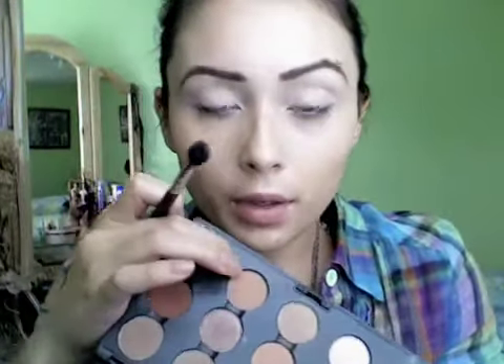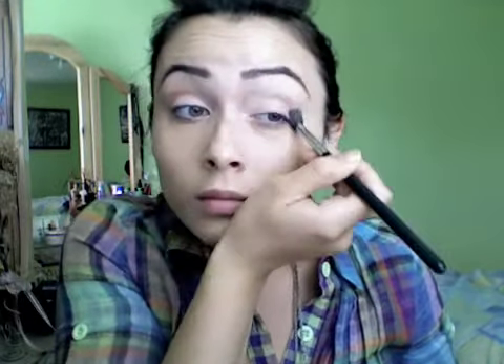Now I'm going to take a medium brown color. This is called Soft Brown and I'm going to be using a 226 brush. I'm going to apply this in my crease — just kind of brush it back and forth and upwards to blend that in. This is not going to put down a lot of color, which is the idea. You just want to kind of define your crease a little bit more. It always helps to keep your eyes open so you can see where your crease is, or where you have to create a crease if you don't have one.